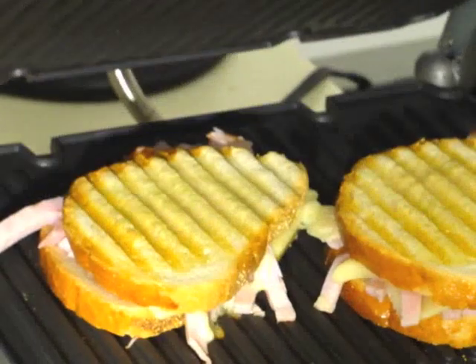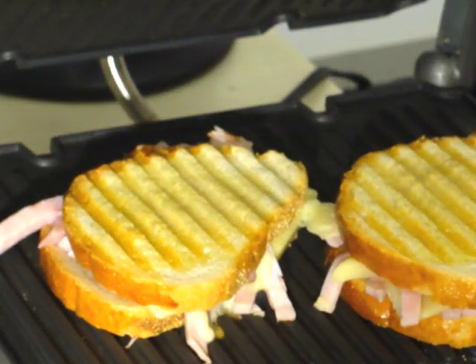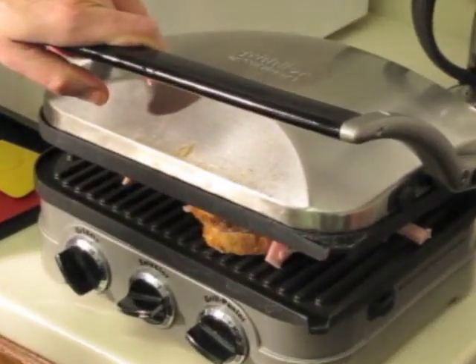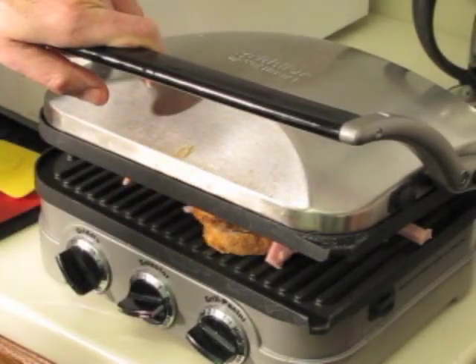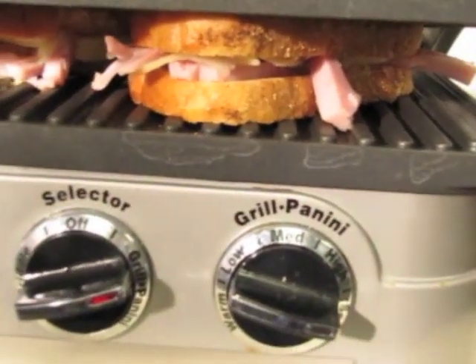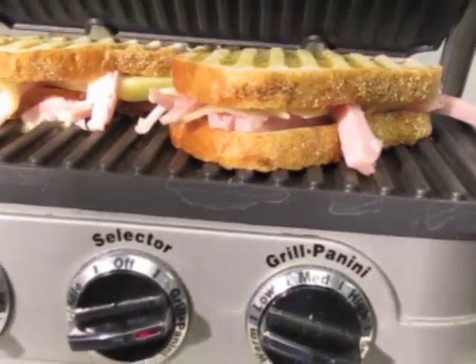It's the Griddler 5-in-1 — removable grills, you can switch from flat to grooved, have it wide open, use it like a griddle, panini press. Beautiful machine, multi-settings, it gets really, really hot. You can easily cook four big hamburgers on this machine.